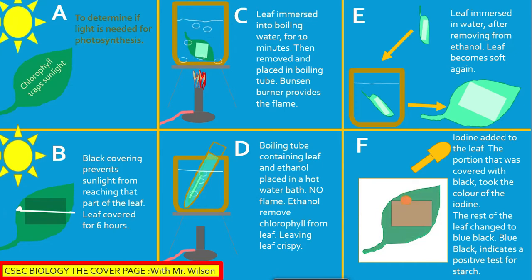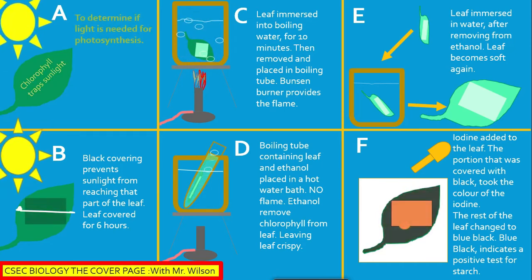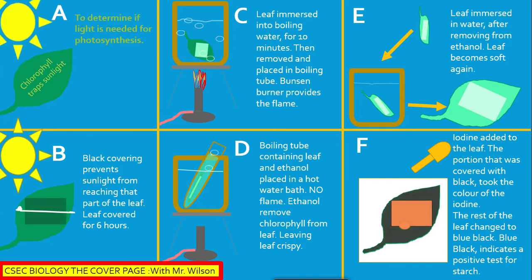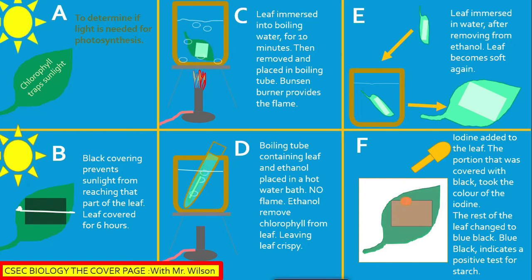As such, there was no starch in that part of the leaf. Another video will be published to determine if chlorophyll is needed for photosynthesis. Remember to like, share, and subscribe to my channel. Thanks much for watching.